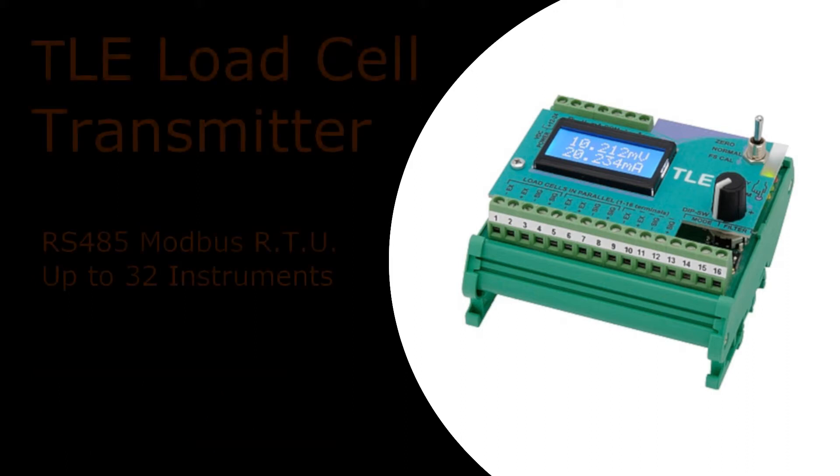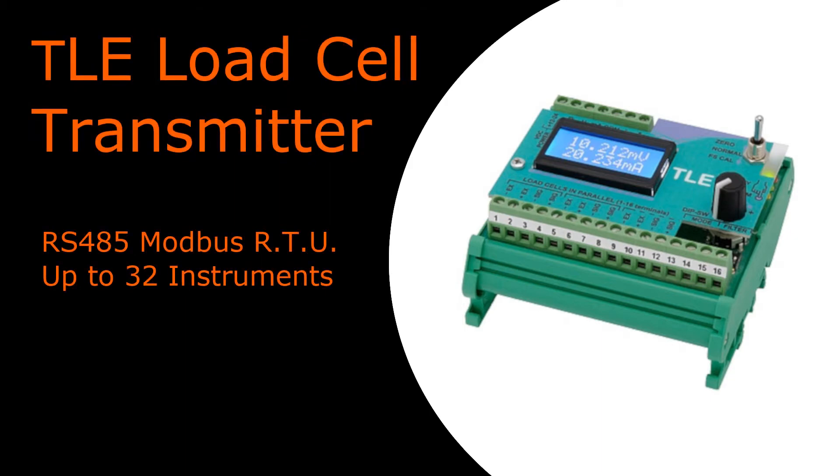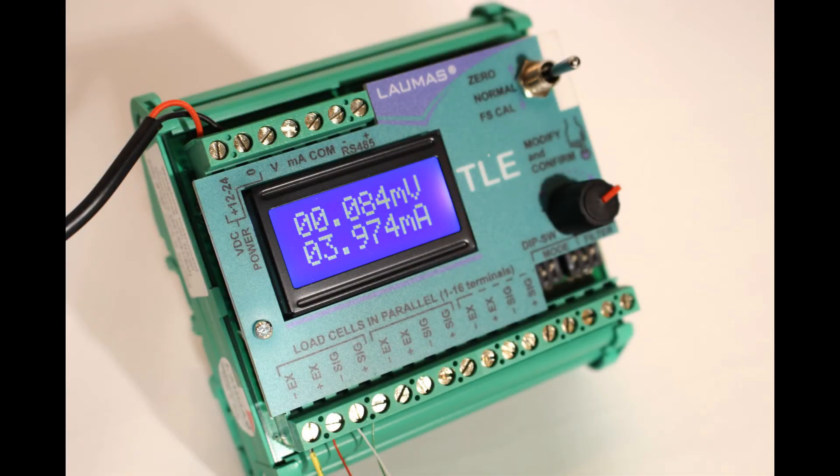The TLE is also a load cell transmitter. It has an RS-485 Modbus RTU output that can connect to your PC or PLC. The display shows the load cell's millivolt input and the associated analog output.